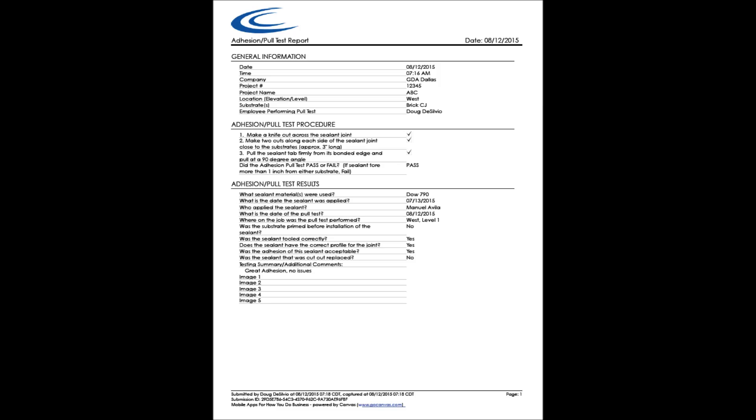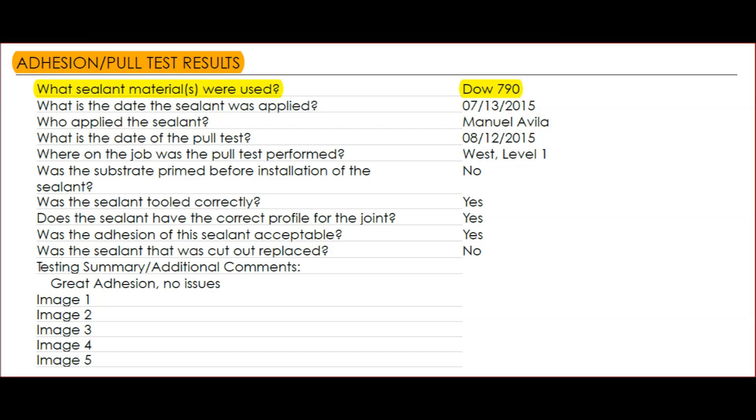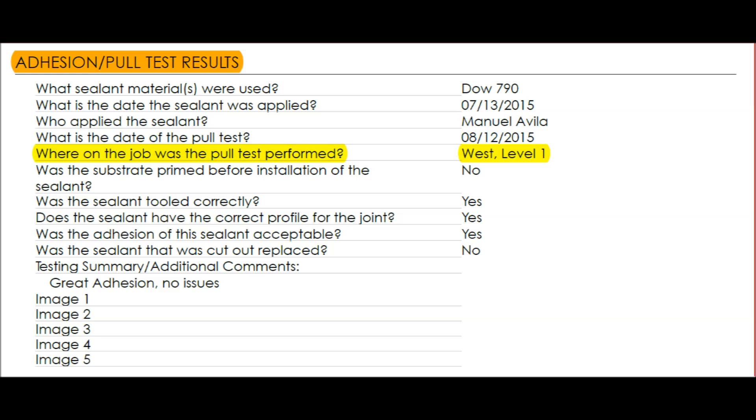In the last section, we ask for additional test result information — make sure it's factual. What sealant materials were used? In this case, a silicone material; as a sample, we chose Dow 790. What is the date the sealant was applied? July 13th in this sample. Who applied the sealant? We put down the employee's name — here, Manuel Avila. What is the date of the pull test? Today's date, or the date you did the pull test if filling out the report on a separate day. Note that the sealant application date is about a month earlier than the pull test date, confirming at least 30 days of cure time, which is proper for silicone sealant. Where was the pull test performed? The west elevation, level one, as the sample here.